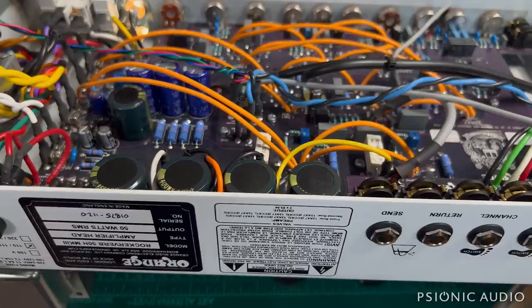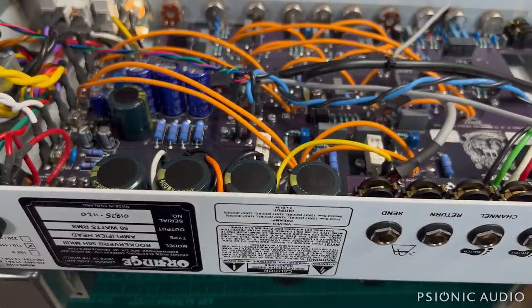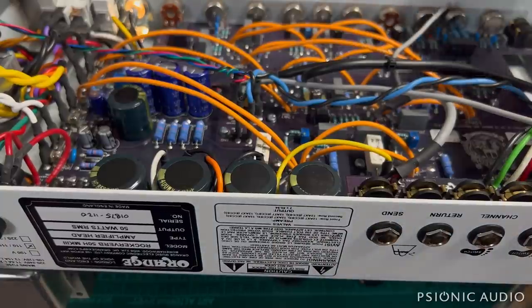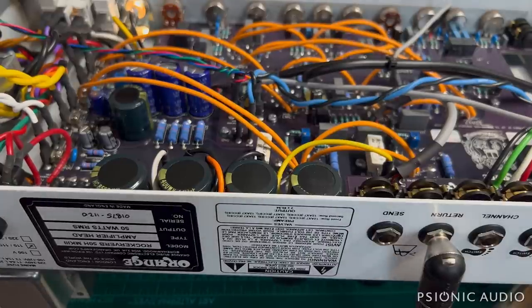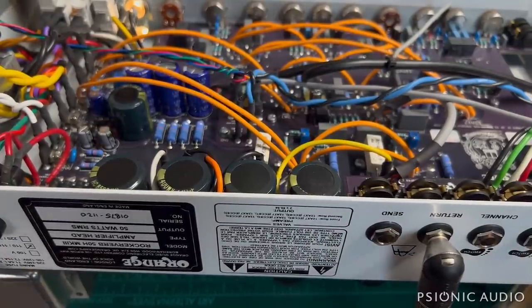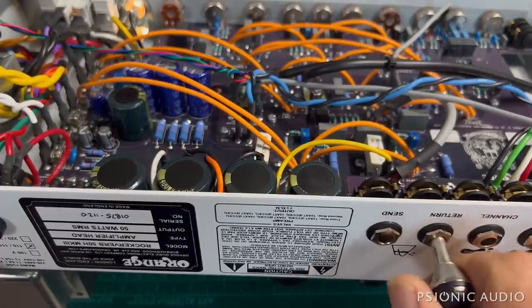But the problem with this amp is not just the volume pot which is snapped off - there is no sound when you plug into it. The first thing to do to troubleshoot that is to plug into the effects return and see if we have sound. We don't, and we are not in standby. So, bad preamp tube - let's find out.